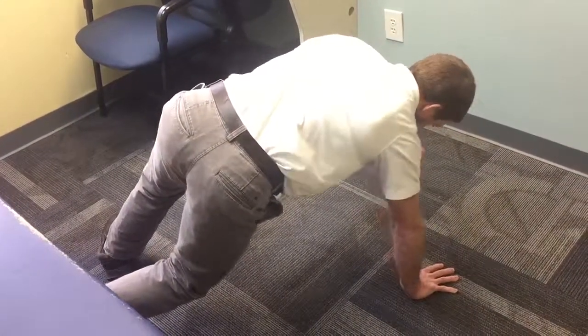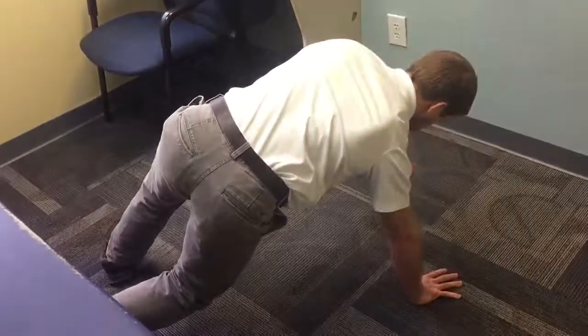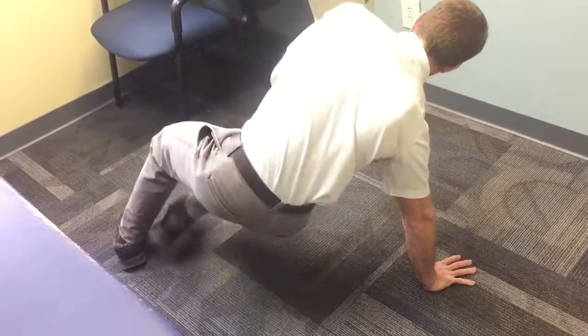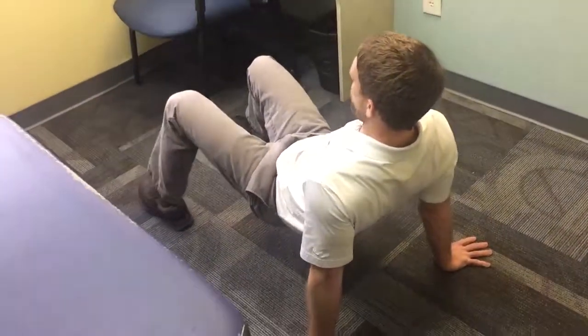As I do this, I'm not letting my shoulder hike up towards my ears — I'm really focused on keeping my shoulder down. The elbow pinches in a little bit, slowly transitioning back and coming back to my other hand on the ground.